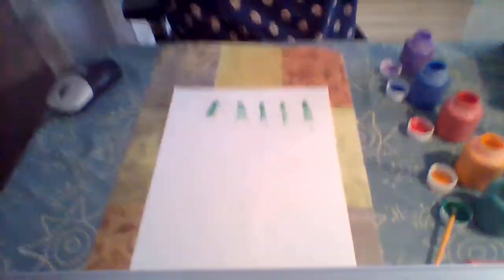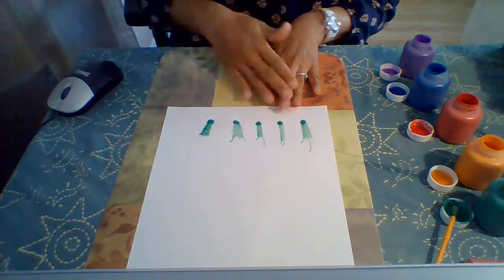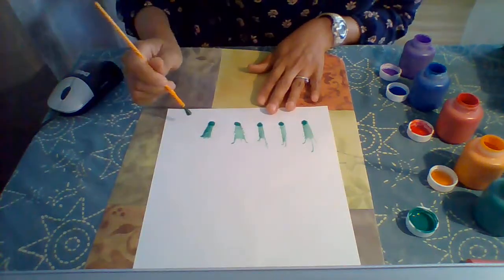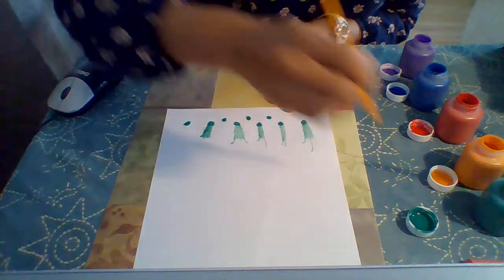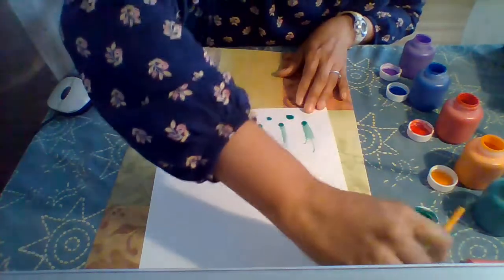So let's jump right into our first creation here. As you can see, I've already started blowing some — I'm just gonna pretend this is grass, just to show you what I did here. I want to thin out all my paints, and if you have an eyedropper that would be great too, because then your child can squeeze the paint out with the eyedropper, and that's gonna help with their fine motor skills and their finger grasp.